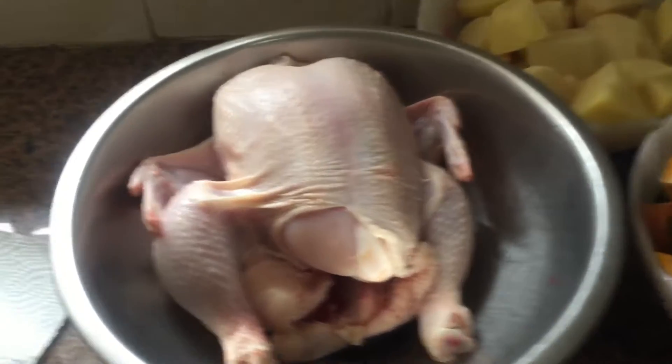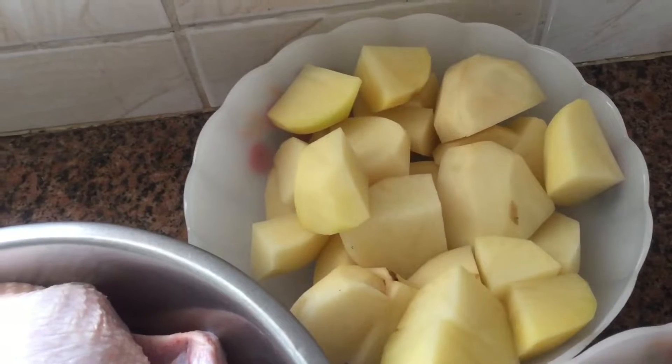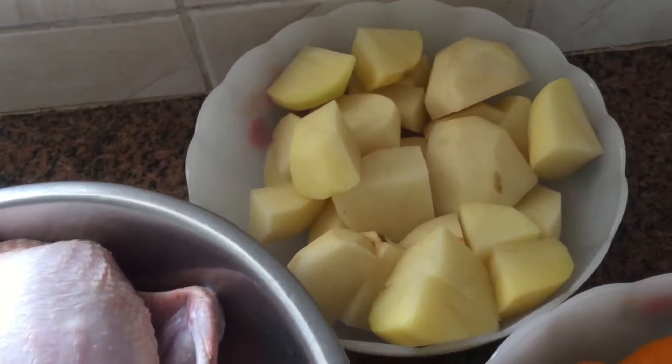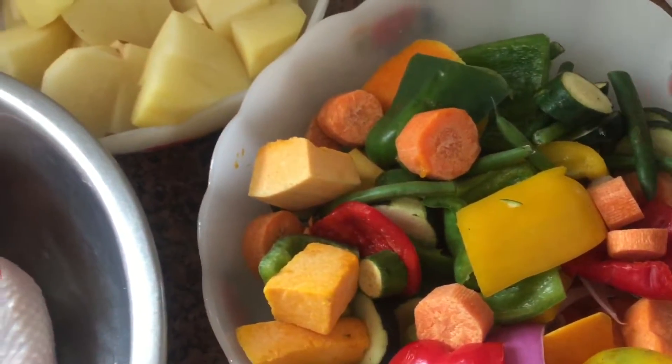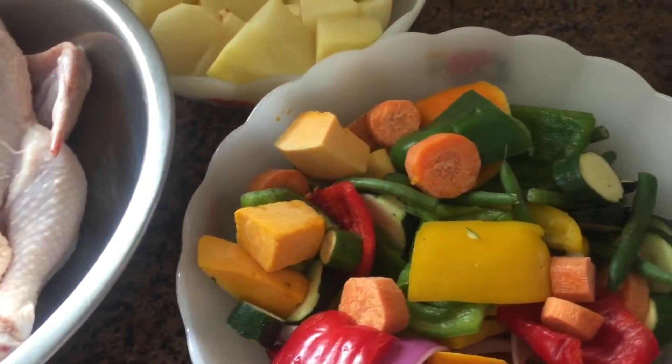I'm going to cut my lemons and my other garlic so that we can stuff the chicken with the garlic and the lemon. So this is the situation we have: we have our chicken, we have our potatoes washed and diced into fours or eights depending on how big you want your potatoes, and then we have our vegetables that are going in last. We're putting them in the bowl and seasoning them to give them a little bit of flavor. Then we have our garlic and our lemon — very simple, very easy dish to make.